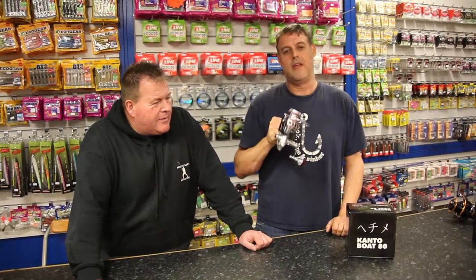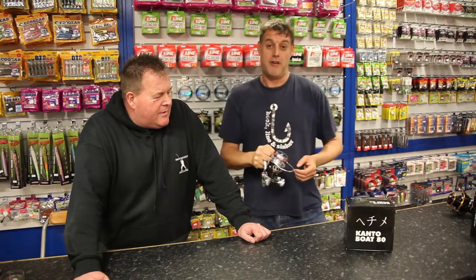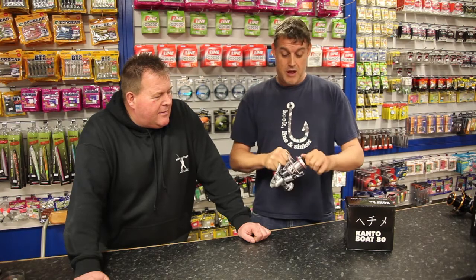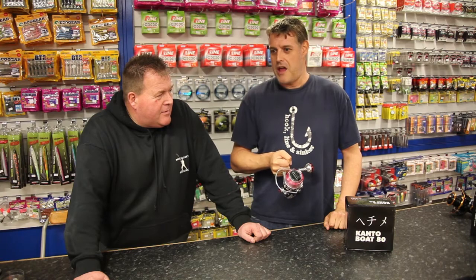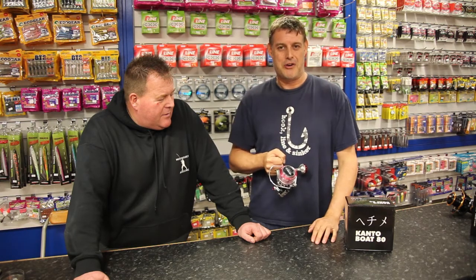This reel has been tested to 66 pound of drag — constant drag for numerous runs. That's what it's rated for: 30 kilos. You can get 66 pound of drag pressure on this fixed spool reel, which is an immense amount of drag pressure. I don't know any anglers that use that amount. Even when you're out fishing for black marlin, the max you're going to use is 50 pound of drag on the reel.